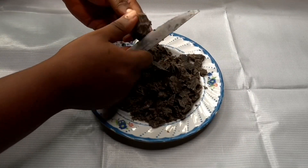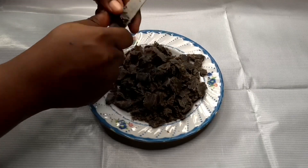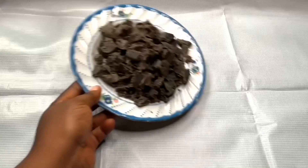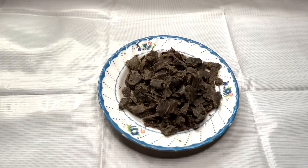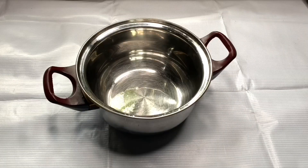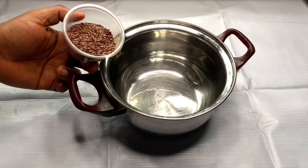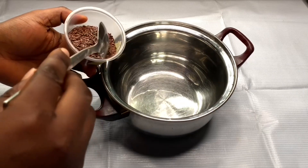Once I'm done cutting the soap, the next step is to bring a pot. In this process you need a pot to make your ingredient tea. My first ingredient is flax seed.